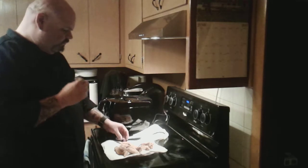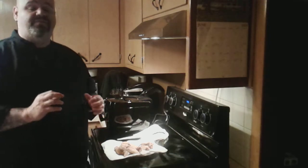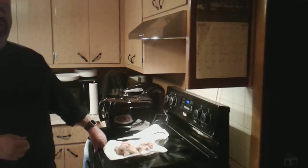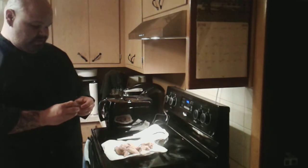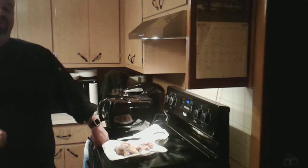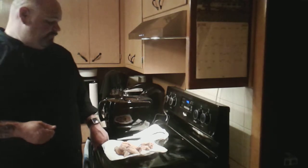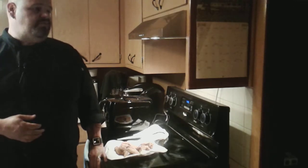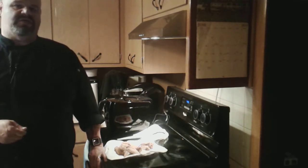You get that nice crispy skin on the chicken, and it's not dry because I didn't cook it past 165°F. Some people say they cook it a little longer, but 165°F gives you the perfect fried chicken — nice, moist, tender, and juicy. If you like this video please give us a thumbs up, subscribe to the channel, and we'll be back next week in the kitchen. Till then, take care!